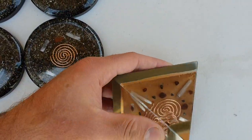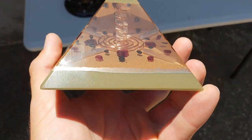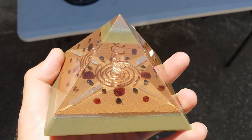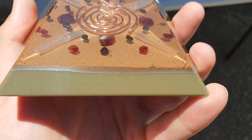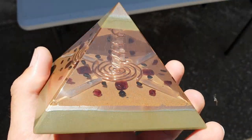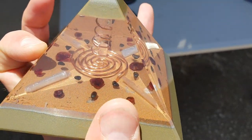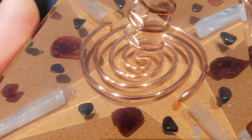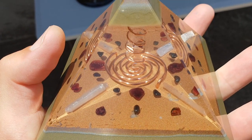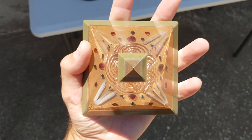Now moving on to this pyramid — something new, something different, a brand new one. Bring it to the light — it lights up. The metal powders are copper, brass, and aluminium powders, which is why you can see the different layers from the tip. You've also got your quartz crystal wrapped in copper wire in the center, and another Tesla coil. All that energy — that quartz crystal is wrapped the right way, so that energy continues and flows around the tip, creating a very, very strong vortex at the top.